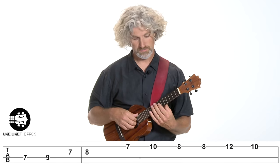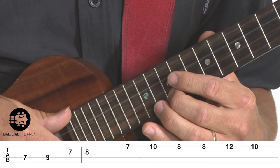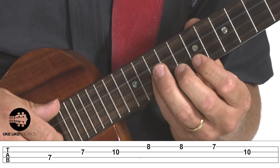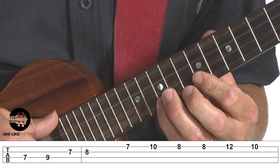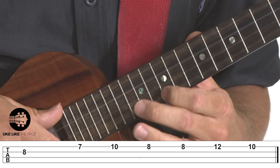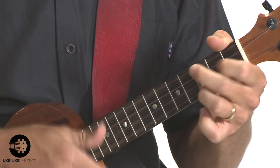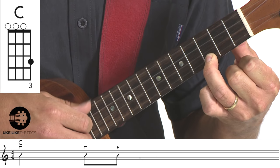Let's do it from the top slowly. Then it breaks right into the chords.